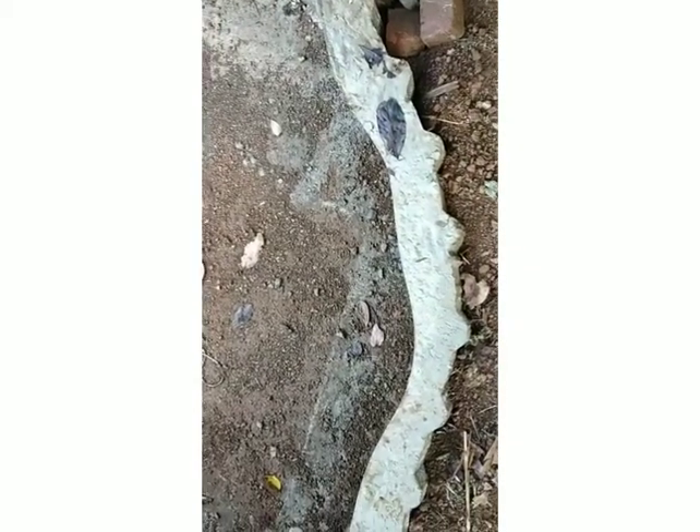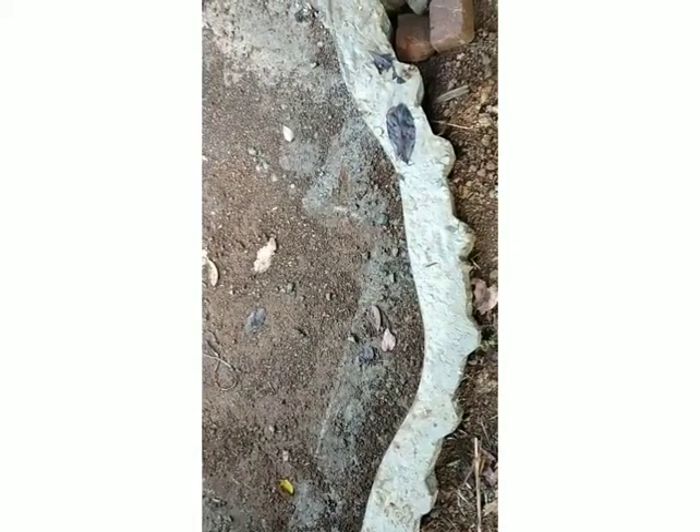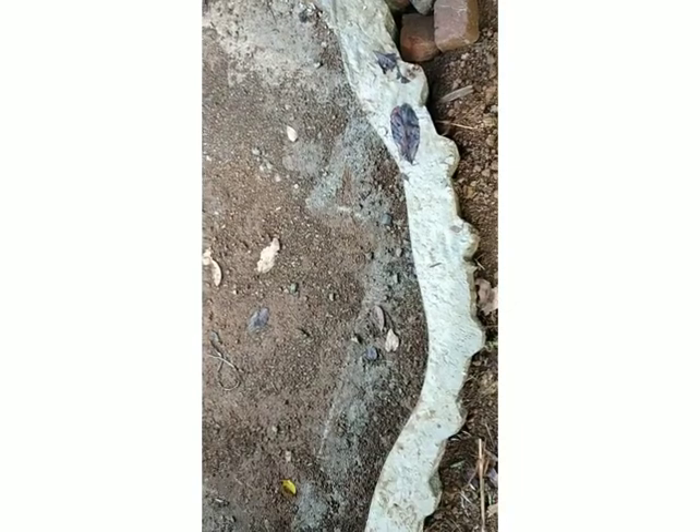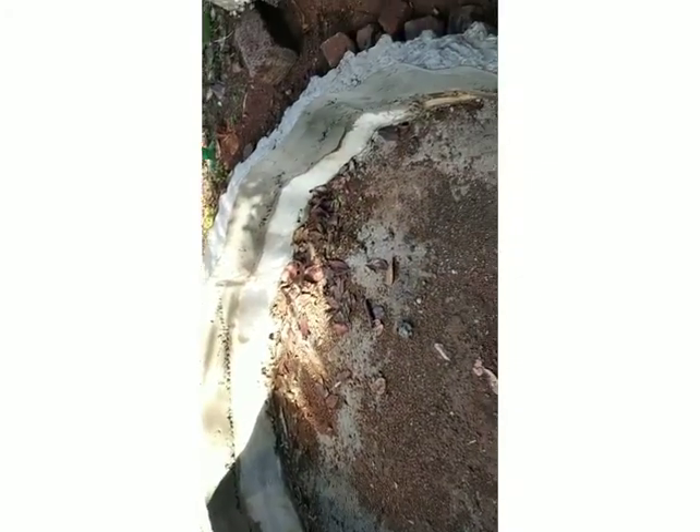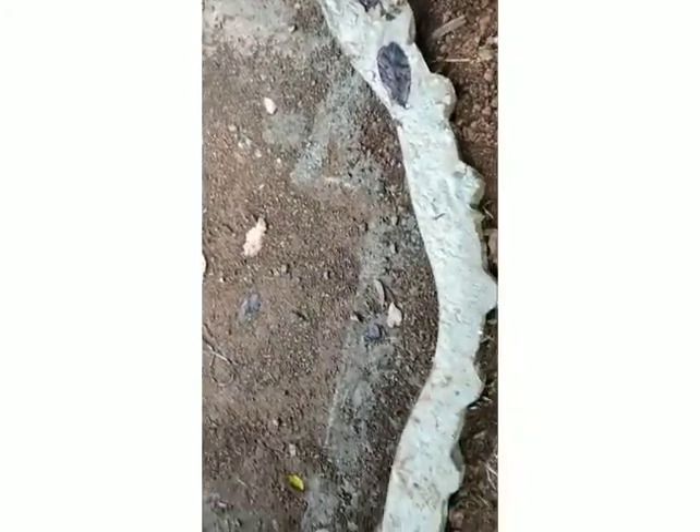We have a tiny tank, and we have another tiny tank. My son, this is the name of the tank. We'll keep this tank and do it now. We'll be able to keep it in a long way.